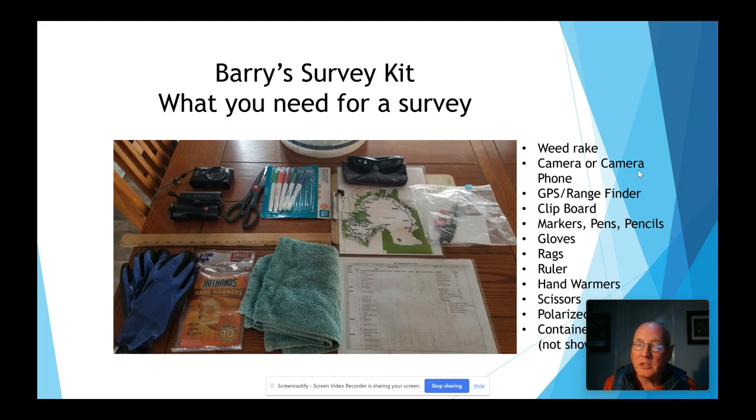I also bring gloves and rags because it gets wet and cold out there — the last survey we did a couple weeks ago it was really cold and rainy. A ruler: putting a ruler down beside the plants you're going to photograph is a good idea, it gives a perspective as to the size of the plant. Hand warmers, because it gets cold. Scissors. Polarized sunglasses — important to see down into the water, gives you a better look at the weeds that are under the water. And a container to put samples in. All of this goes into a bucket and goes with me on every survey.